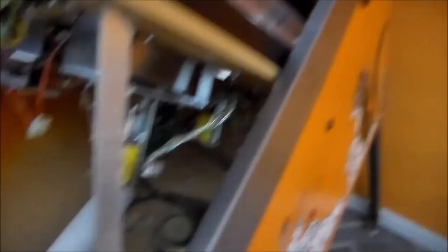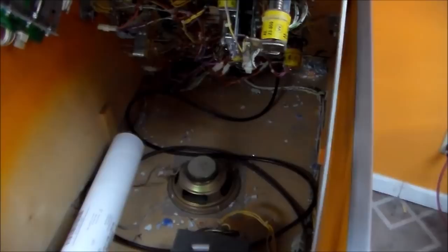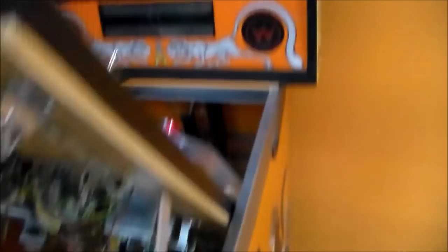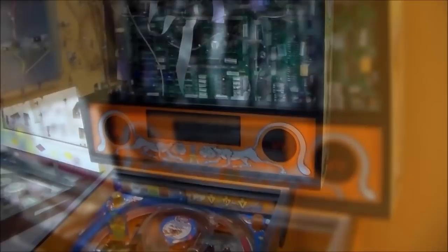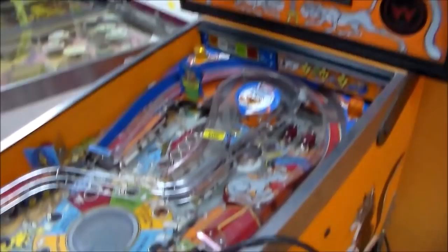I'm going to get the vacuum cleaner and get all this glass out. Whenever you vacuum out glass you have to do it like five times — once I go back and clean it again we'll get more — but I'm going to get all the glass out of the back and then we'll try to turn it on and see if it boots up. We vacuumed out all the glass; everything looks pretty clean. This thing's in pretty nice shape already and we haven't even started. I'm going to try plugging it in — I don't know if it's turned on or not, we'll see.